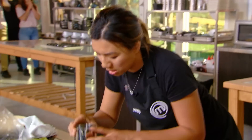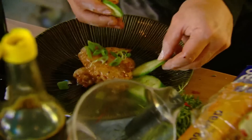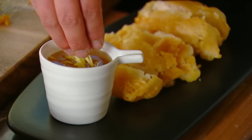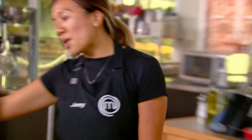10 seconds — 9, 8, 7, 6, 5, 4, 3, 2, 1. That's it. Time's up!